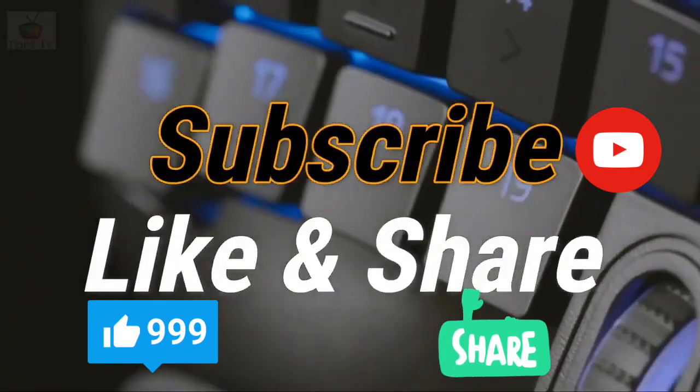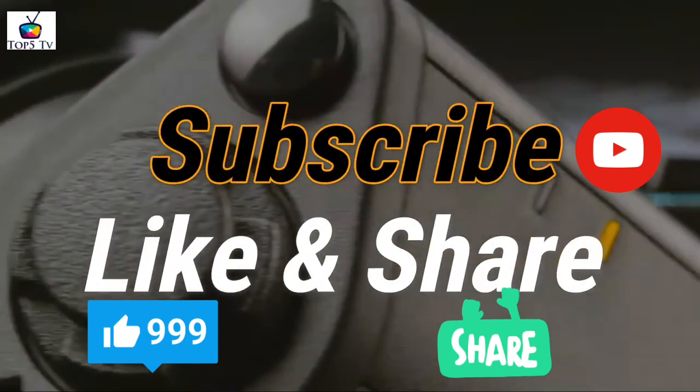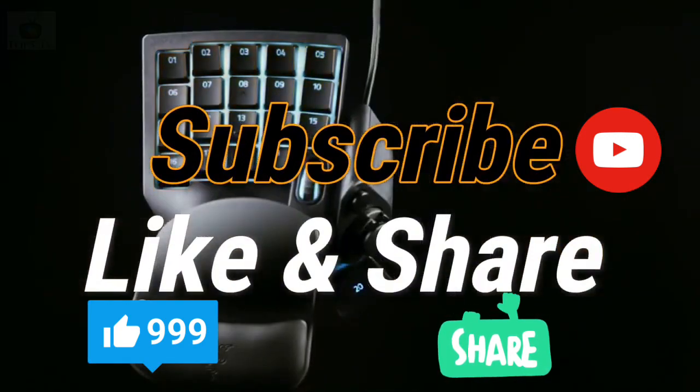So that sums up our top gaming keypads of 2020. We hope you enjoyed. If you did, please leave a like on the video and if you're new here, hit that subscribe button. Until next time, have a great day.